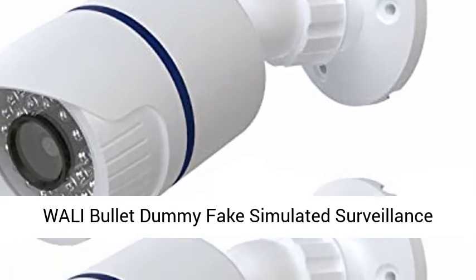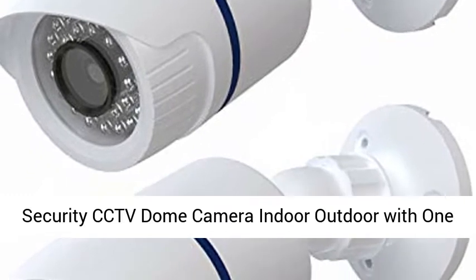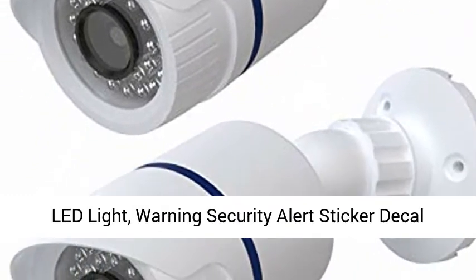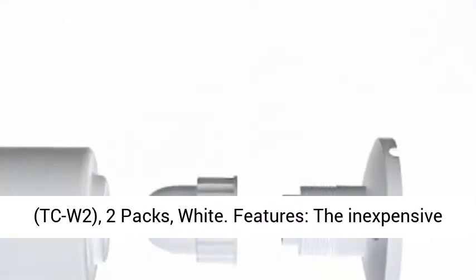WALL-E Bullet Demi Fake Simulated Surveillance Security CCTV Dome Camera Indoor-Outdoor with 1 LED Light, Warning Security Alert Sticker Diesel, TCW-2, 2 packs, white.